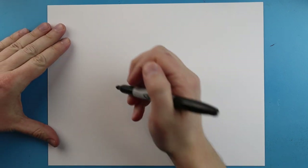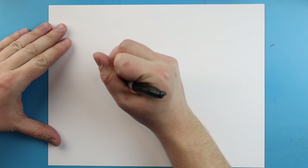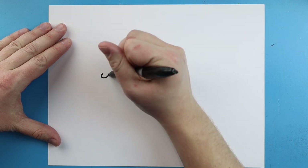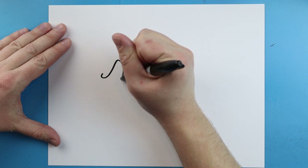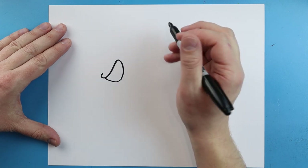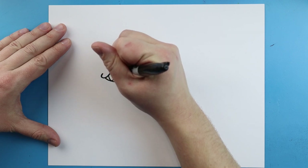To start off with our Sonic the Hedgehog, we're gonna begin with the face. I'm gonna start right here and draw a little line that comes out and then comes back. Next we're gonna take this line, come up and bring it down and come back up. Right here we're gonna draw a long skinny oval.